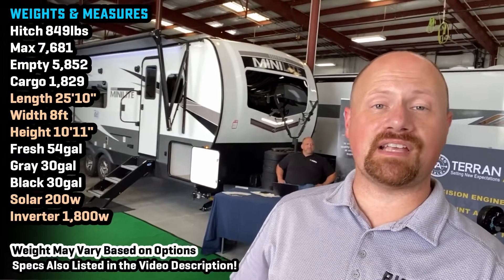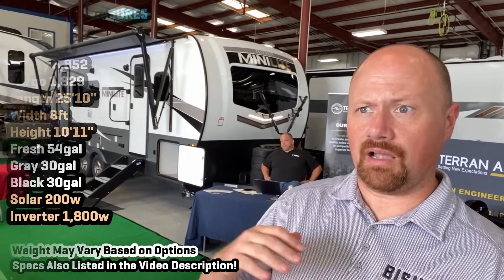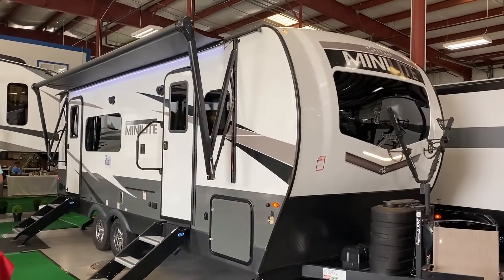Hey everybody, it's Josh the RV Nerd of Bish's RV with a brand new floor plan from the Rockwood and Flagstaff group — or Rockstaff as I like to call them. They've been dominating the front kitchen market, so it's about time they put out a pretty decent rear kitchen model, and they did some really nice things here.